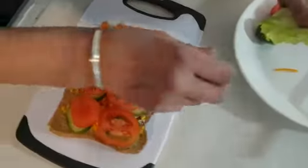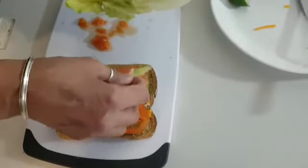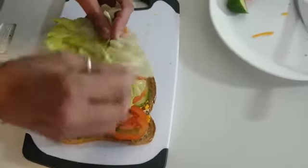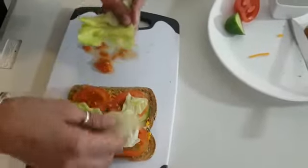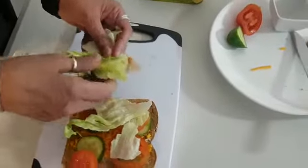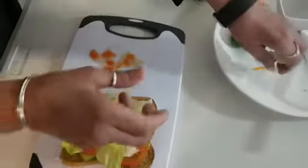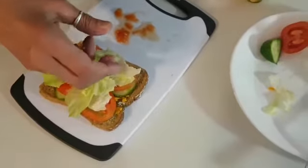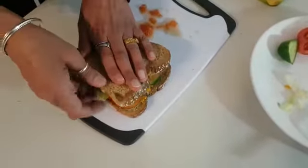Now I'm going to get the lettuce and put it carefully, like this. One, two, three and four. Next job — get the other slice of bread and put it on the top, like this.